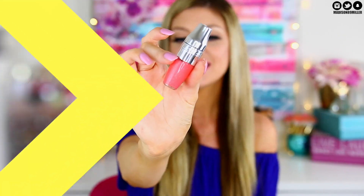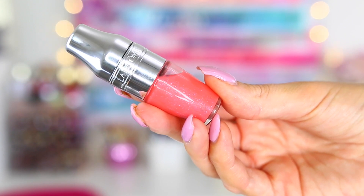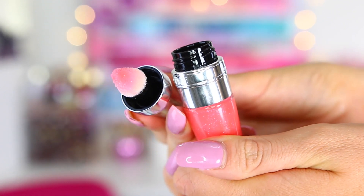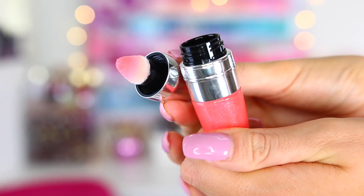This is what they look like — they look like a little cocktail shaker, which is super cute. It kind of reminds me of making an appletini. When you open them up, you have a big sponge applicator. I was worried the applicator would be hard to use, but it's a really big sponge and it's actually very easy to apply with.